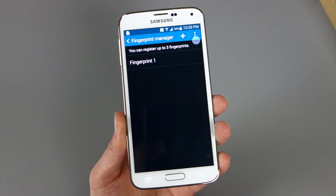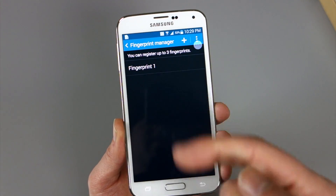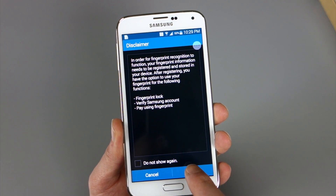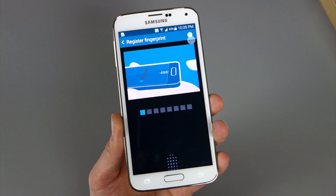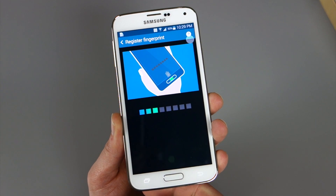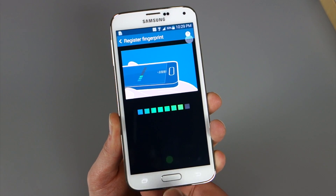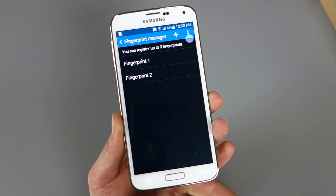Let's set one up real quick. It's asking me to verify that I already have one set up to get in here. You can see Fingerprint One, and you can actually register up to three. Let's register another finger — my thumb, which is a little fatter than my index finger. All you do is swipe down and it registers it. We'll keep swiping — I believe that's eight different times total — so it really tries to learn your fingerprint by doing this over and over again. Each time it's registering my thumb without giving an error, and Fingerprint Two is now set up.